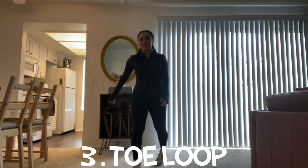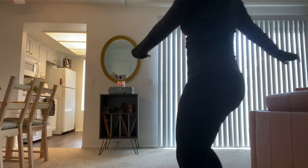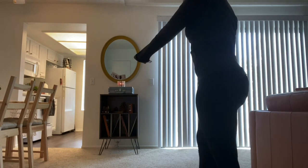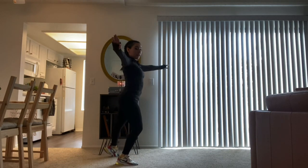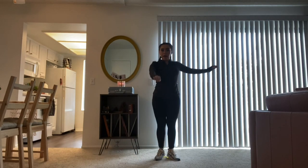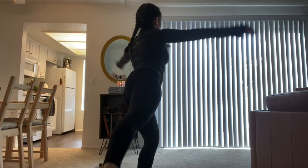Next we're going to do toe loops. For toe loops, you're going to have your left arm in front, step onto your right leg, three turn, jump. Like that — the right-handed way. Three turn, jump. Just like that.